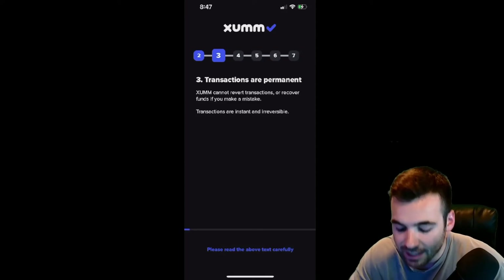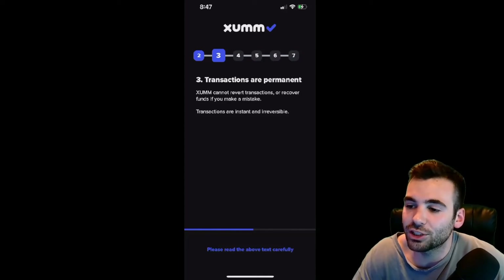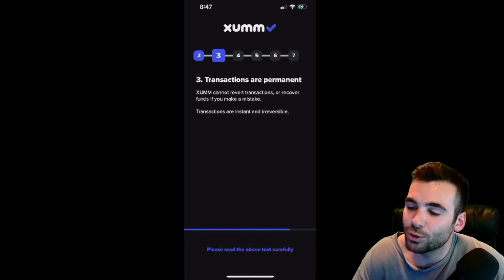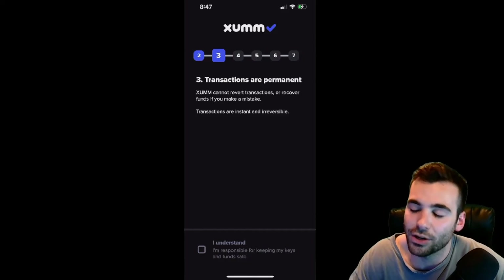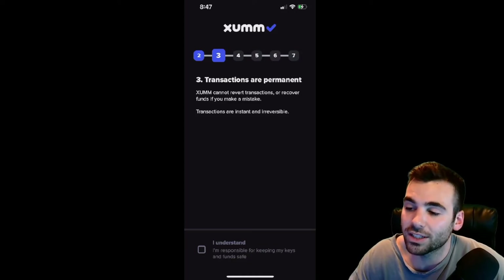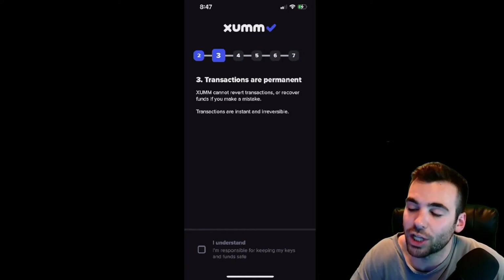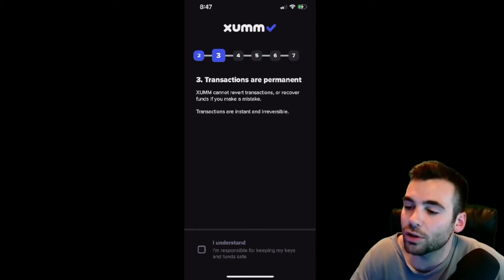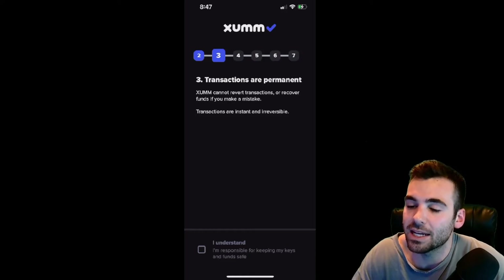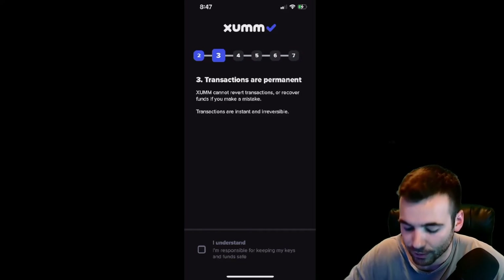We are going to hit I Understand and keep moving. Next thing: transactions are permanent. If you send a transaction to the wrong person or do a transaction that you later change your mind on, you cannot contact ZUM and say I don't want to do this transaction anymore. Once a transaction is made, it is permanent. You are always going to want to double check and triple check anything you do before you send it off. As long as you are very safe, this should never be an issue.